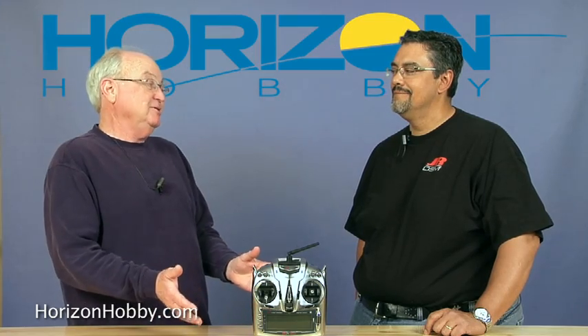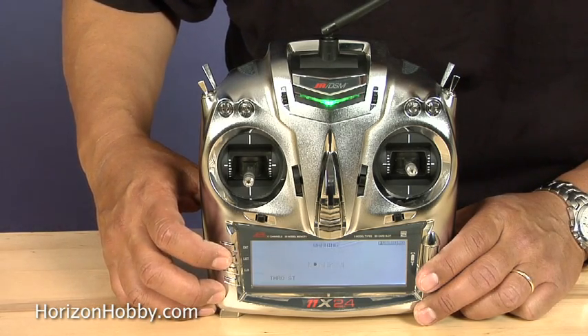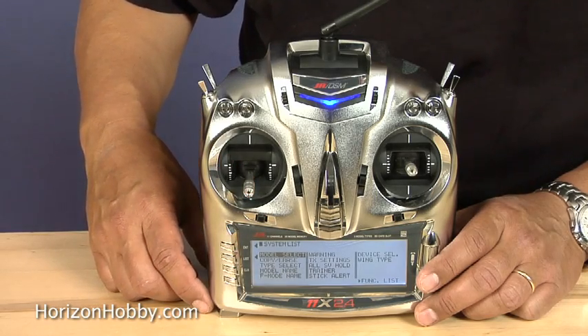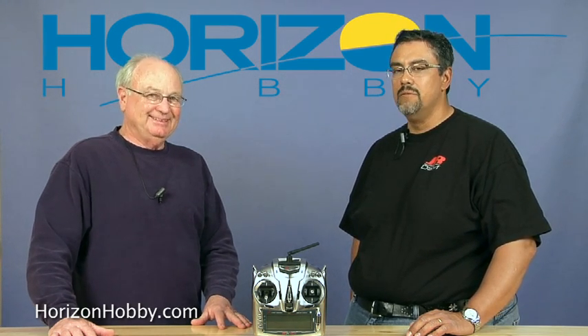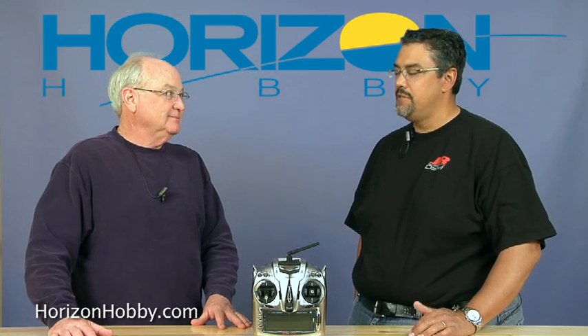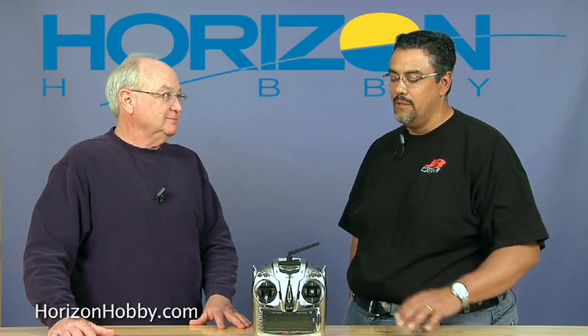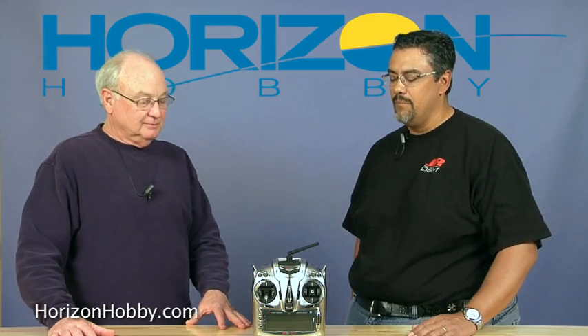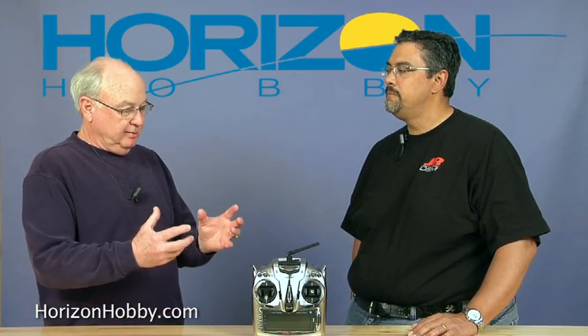The new 11X has got, first of all, it's obvious it's got a new look. It's very different. When we were developing this radio, JR showed us the drawings probably a year and a half ago, and it was like, wow, that's really interesting. But once you actually see it in person, it's very different. They used a design student from Japan, actually, who's a modeler, and he asked JR if he could design the radio. When I actually got to hold it in Japan, I was really amazed at the feel and the balance — it's phenomenal feeling. It does have a little different ergonomics: the balance, the shape of the radio, how it fits your hands and the position of the sticks.